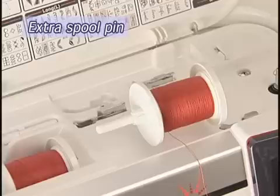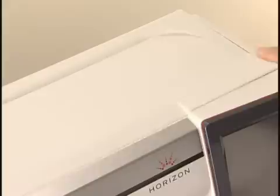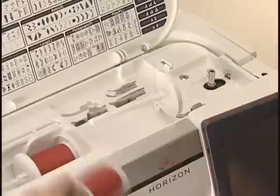Use the extra spool pin when you need to wind the bobbin without unthreading the machine. Open the top cover and insert the extra spool pin into the hole. Place the spool of thread on the spool pin and secure it with the spool holder.